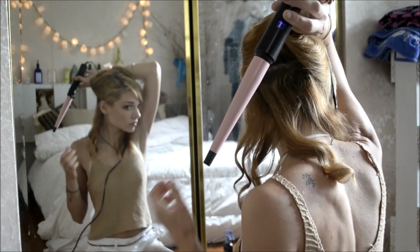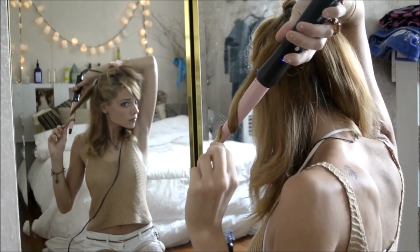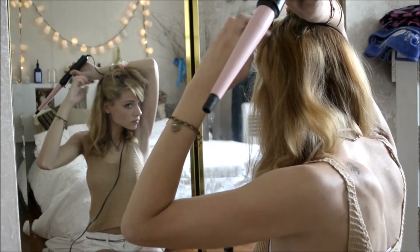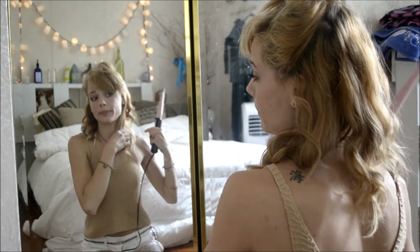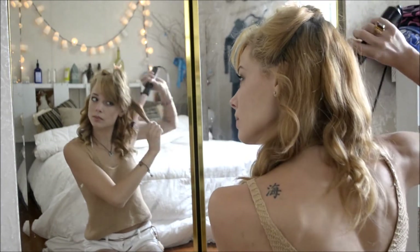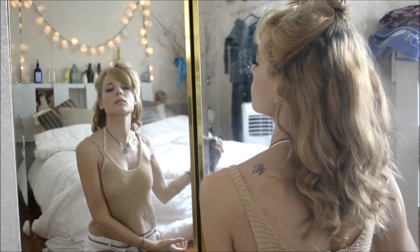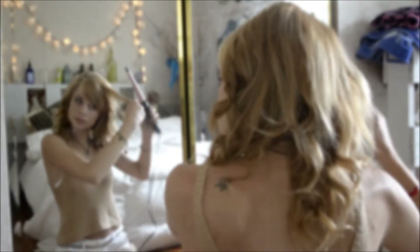I do this for the whole bottom layer of my hair and then work up to the next layer. You can also switch the directions of the curls — I did my whole head away from my face, with maybe a few pieces towards my face in the upper layers. It looks really natural if you mix it up. Then I give it a couple of sprays of hairspray and move on to the next layer, curling just as I did the bottom layer.